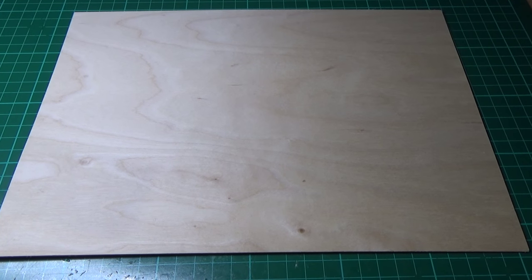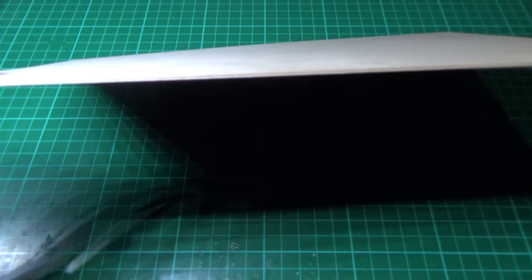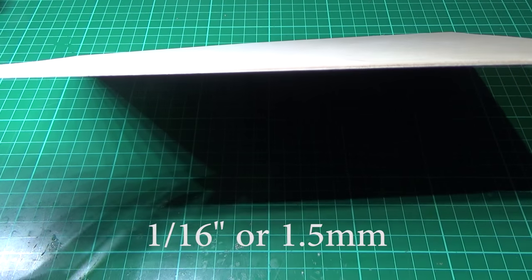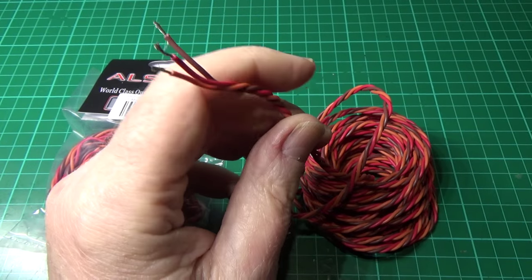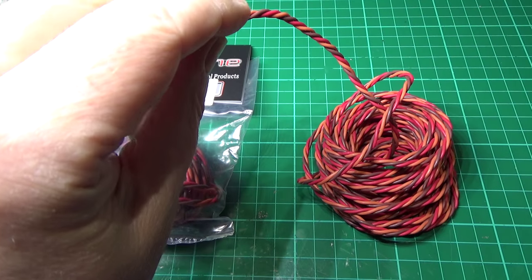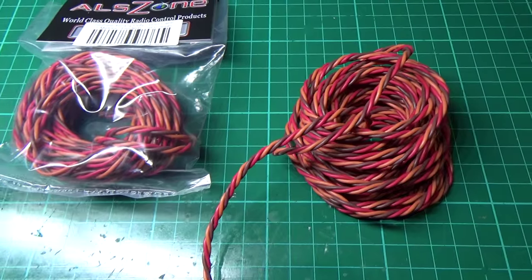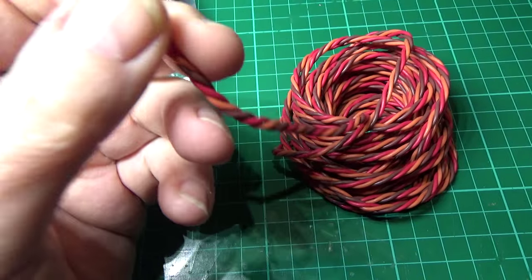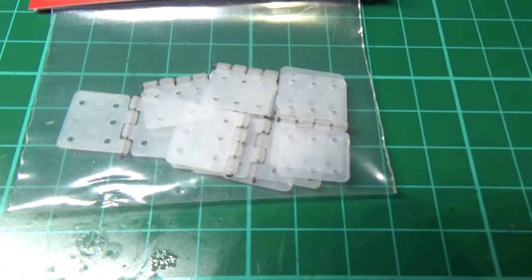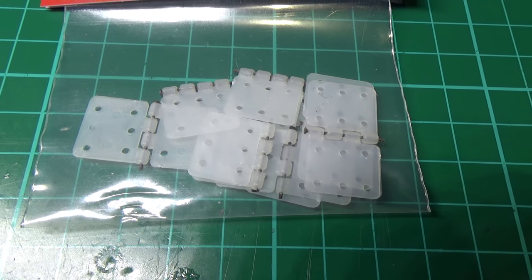There's an A4 sheet of plywood — I think it's a 132 — for mounting things. It's slightly bowed but that doesn't matter. I'm also going to be using heavyweight servo wire, though I think it doesn't bend quite as well. We've also got quite a few nylon-pinned hinges for all the control surfaces.